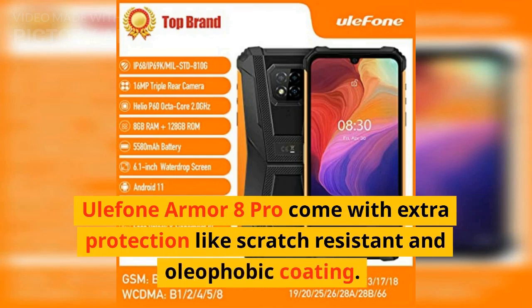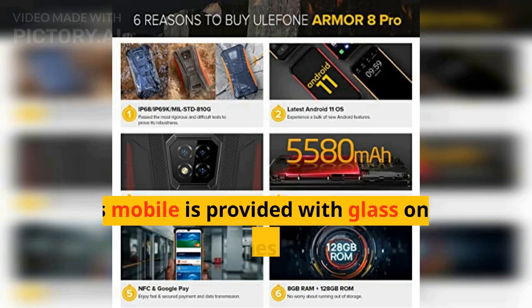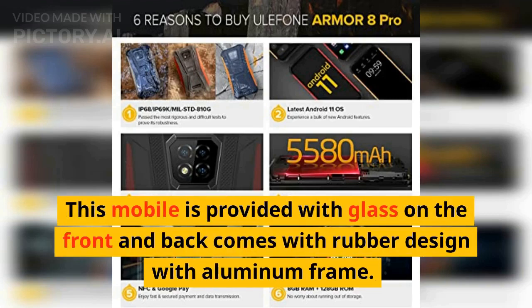Ulefone Armor 8 Pro comes with extra protection like scratch resistance and oleophobic coating. This mobile has glass on the front and back, with a rubber design and aluminum frame.